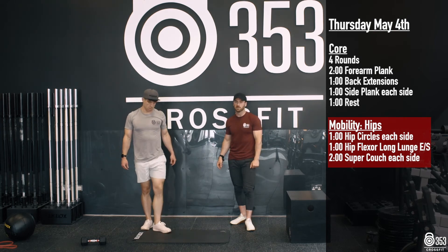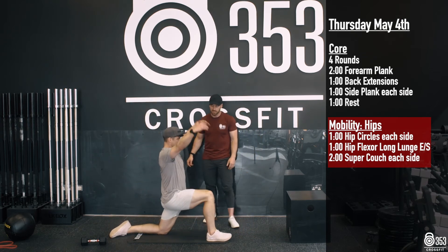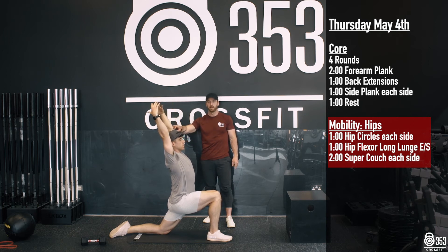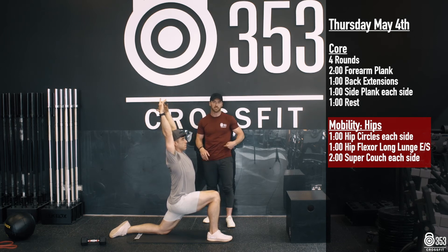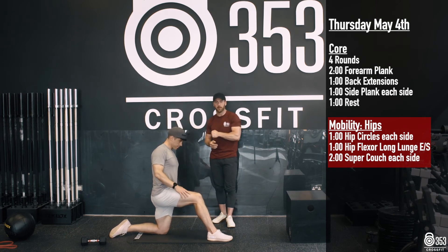Then we're going to break off into a static hold — a long lunge hip flexor stretch. Gary's back leg is nice and far behind him. For a deeper stretch, he's going to get those arms extended up and over and might even go for a nice little backward lean to get even deeper into that hip flexor, into that psoas muscle. 60 seconds on one side, 60 seconds on the opposite side.